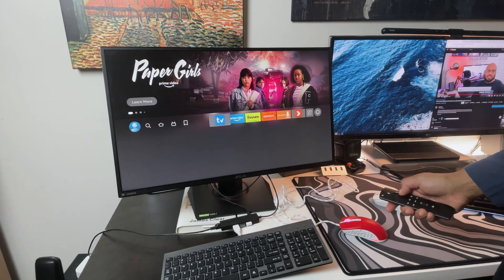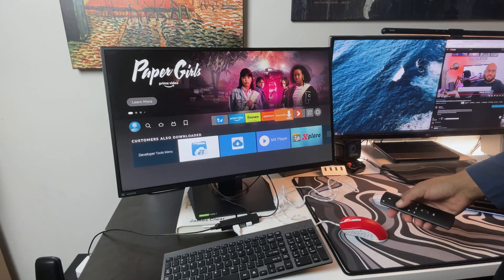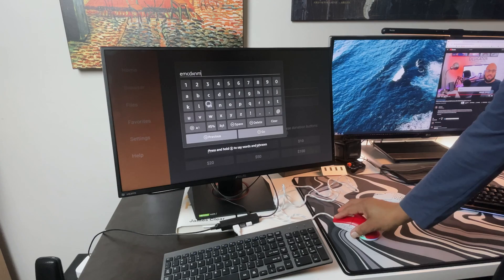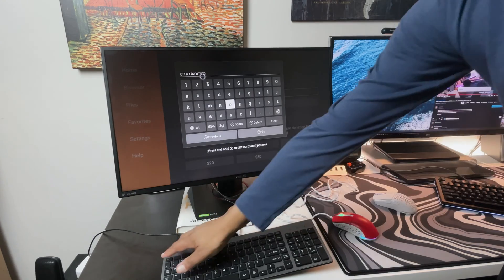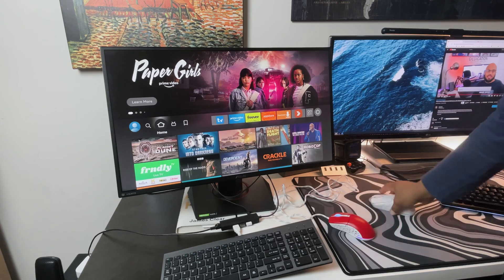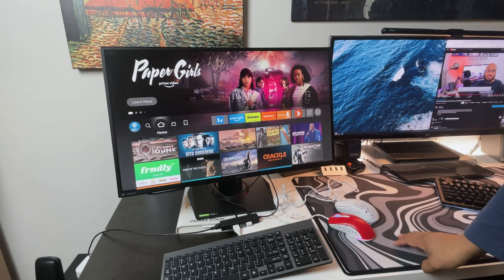If an app supports it, like this Downloader app, you can use your wired or wireless mouse on screen. This also makes it easier to type quickly, so using both a keyboard and a mouse makes your Fire Stick act more like a PC than just a streaming device.